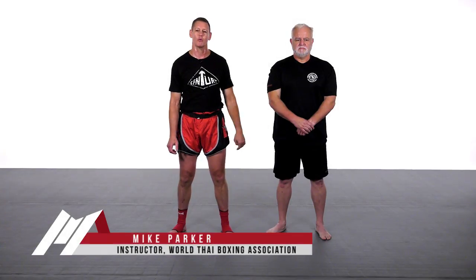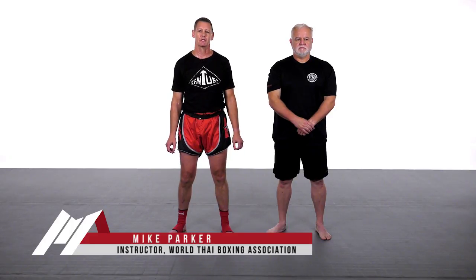My name is Mike Parker. This is my assistant Paul Webb. We're going to follow up on the last drill and combination and follow up with a new combination.